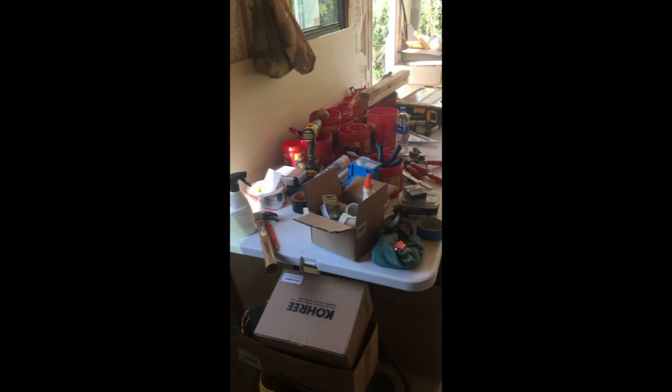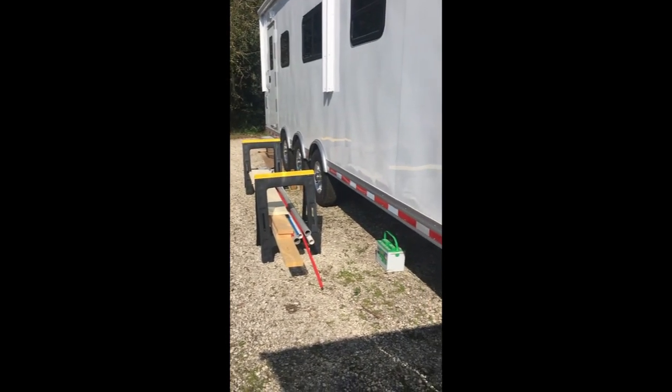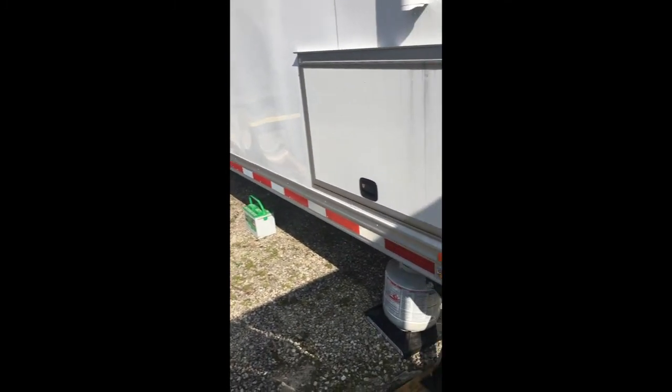All right, let me pack up and then I'll say goodbye. Pretty productive day. Another productive day. All cleaned up. Now I just need to lock up.